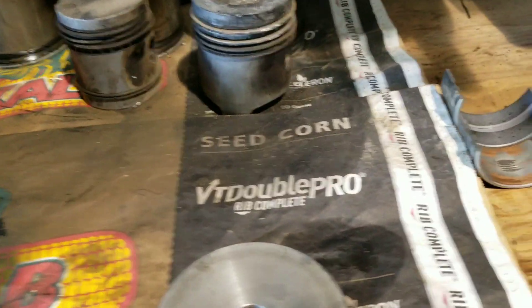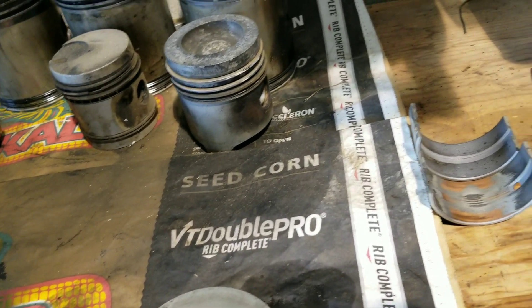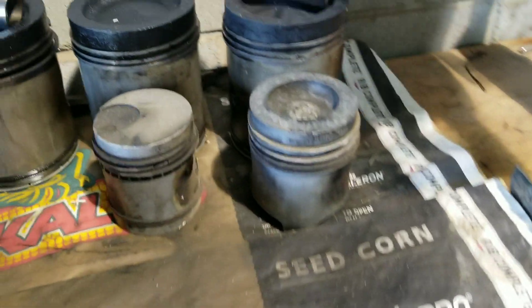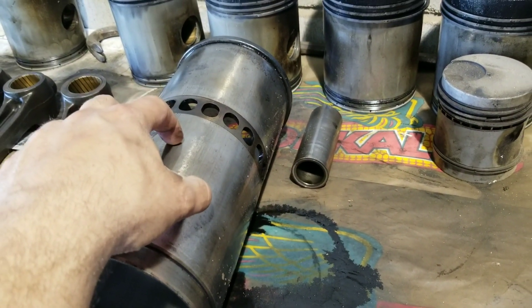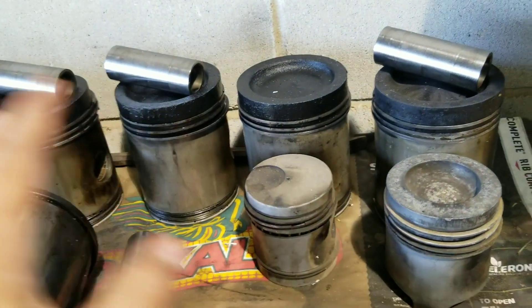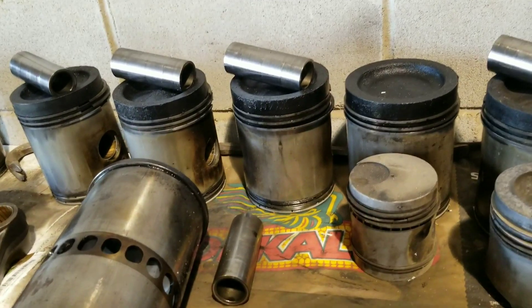I think for the most part I've pretty much got everything together as far as what I need. There's some rod bearings — I got the crank miked and located some bearings. I already had all these pistons and liners — enough to do this before I ever tore it down. I made sure I had those parts because I was afraid this thing was just going to be worn out of spec. And that's what the oil usage problem was, so I'm pretty much convinced that that's what the issue was.